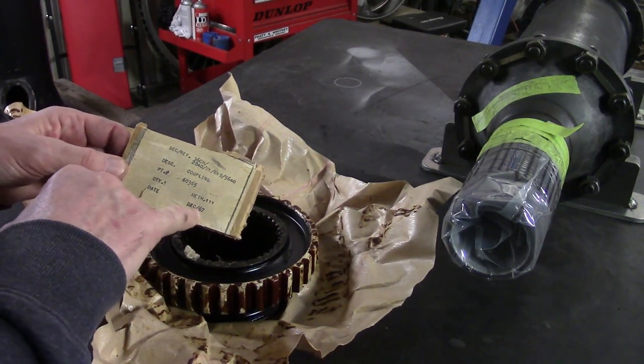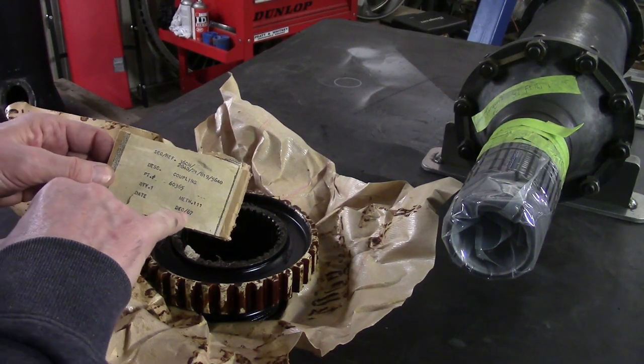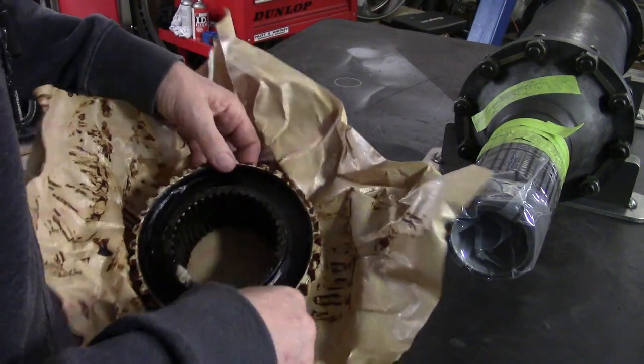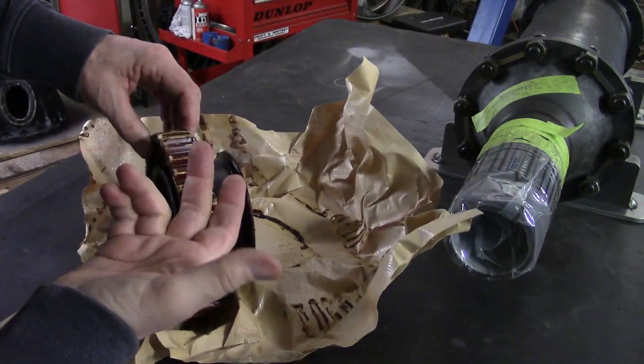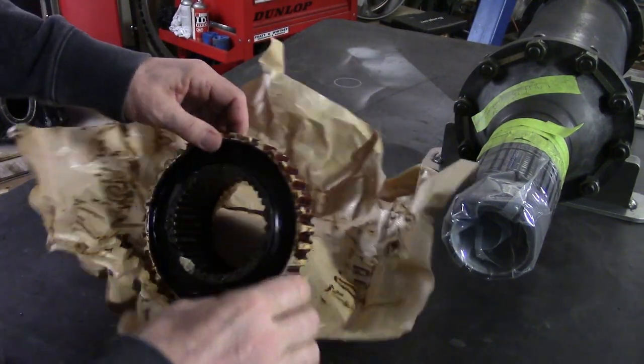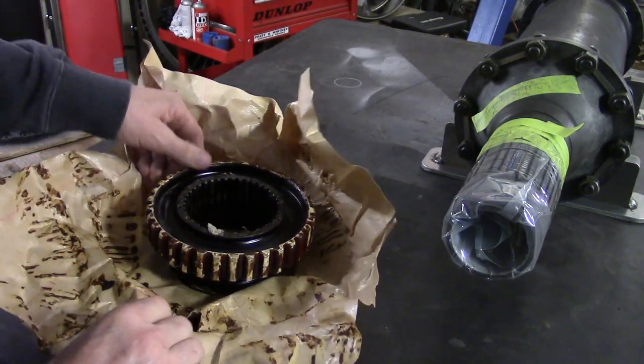So what's that — 50, 55 years? It's only 55 years old. Brand new. I'm going to have to go to the Varsol tank and get this stuff off because it's like caramel. But it's always nice to have the main driving parts of your jet engine be brand new.